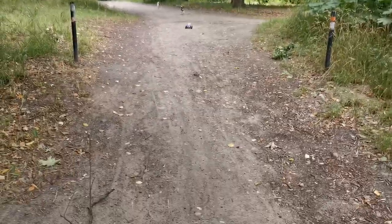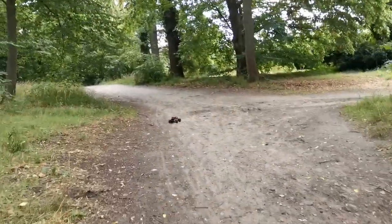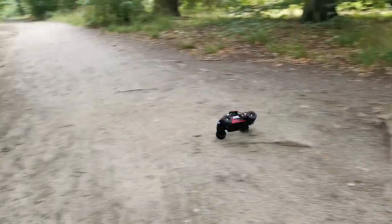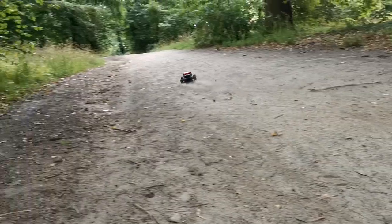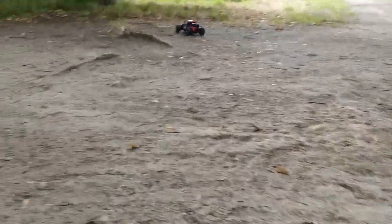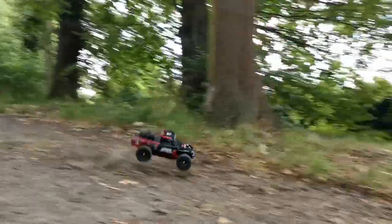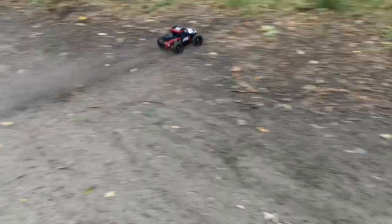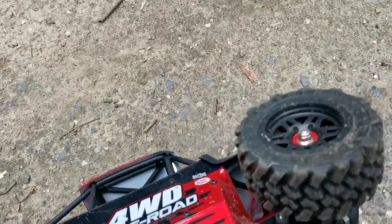It just started and it's already getting chased by dogs! The pre-installed shocks give lots of travel, which also makes those jumps look more realistic. The chassis is getting lots of flex but it seems to be taking it quite well. Alright, let's put those bigger tires on it and get on with the montage.